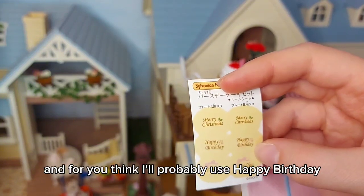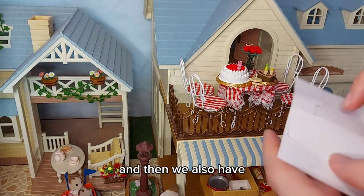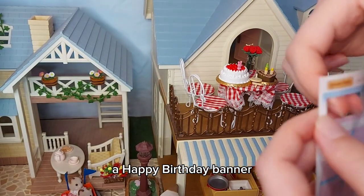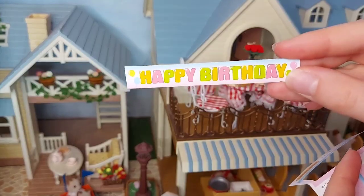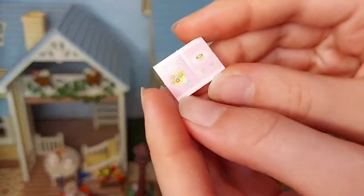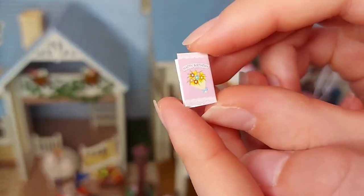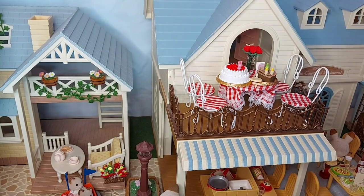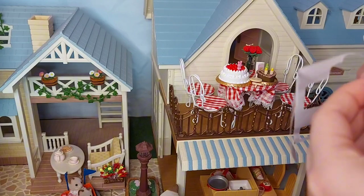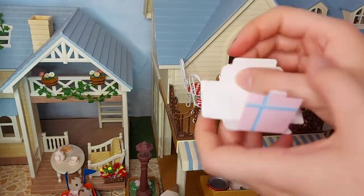I think I'll probably use Happy Birthday and For You. And then we also have a Happy Birthday banner, a Happy Birthday card, and a gift box.